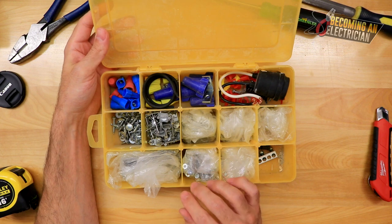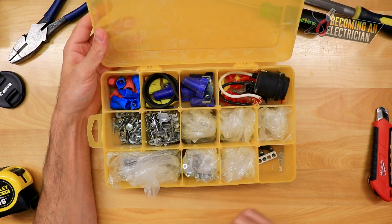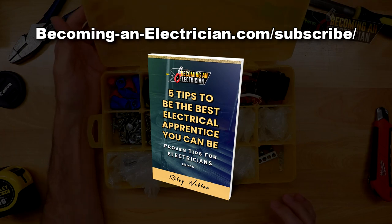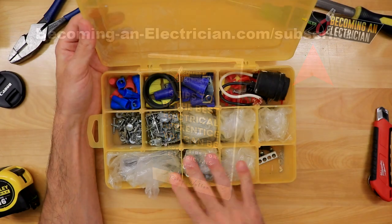I want to talk about how I organize it and why this is going to make you a really good apprentice. Before we get into the video, check out my free book for apprentice electricians — you can get it at BecomingAnElectrician.com/subscribe, sign up with your email and I'll email it to you.